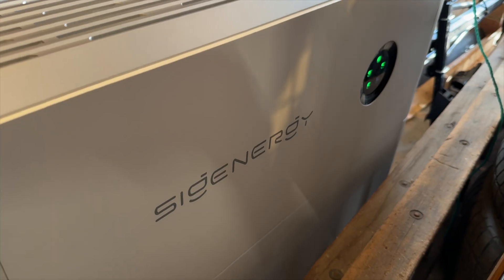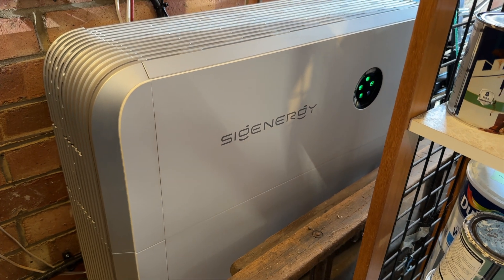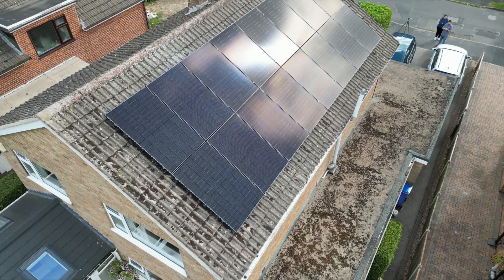This system is going to run the customer's energy for the whole year, so his usage from the roof compared to what he's generating is actually going to be in credit on his bills. We're going to walk around the system, show you how that works, and also show you how he can charge his EV without draining his battery using the SiG Energy app and the whole home system.